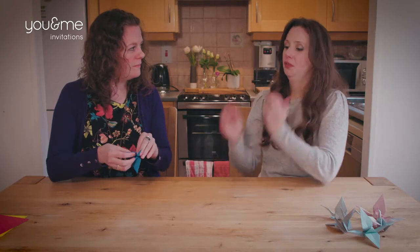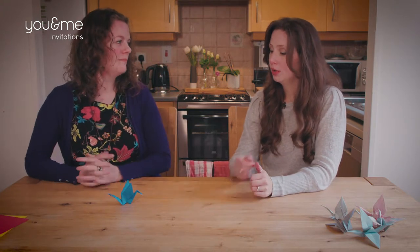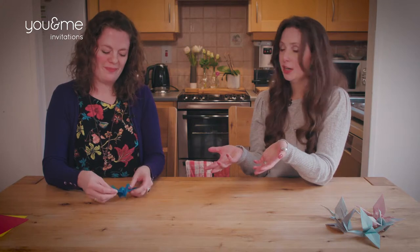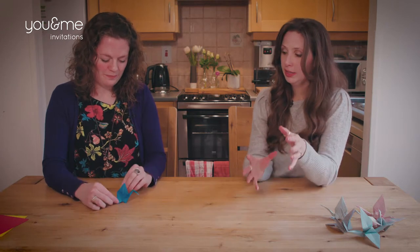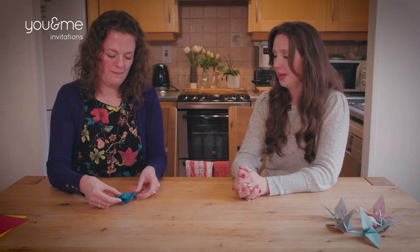There are a number of different ways you could use these for your wedding — you could put them as a favor on place settings, standing up, or you can string them together. We actually have a photo from Alicia Clark Photography, a wedding photographer, showing stringed origami in a ceremony room and it's just beautiful. They're very versatile — you could get your friends together for a hen party, sit down, spend a few hours making them. The first cranes are probably going to be better than the end ones if you're drinking, but you'll get a few good ones. It's a great way to add a special touch to your wedding. Thank you so much.